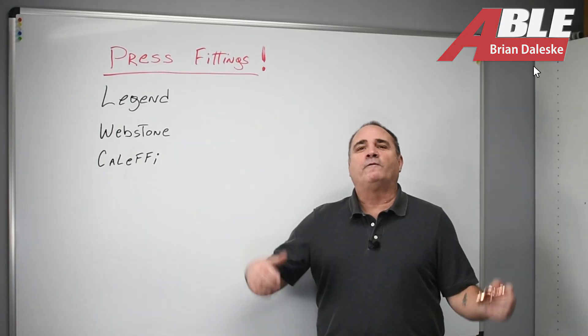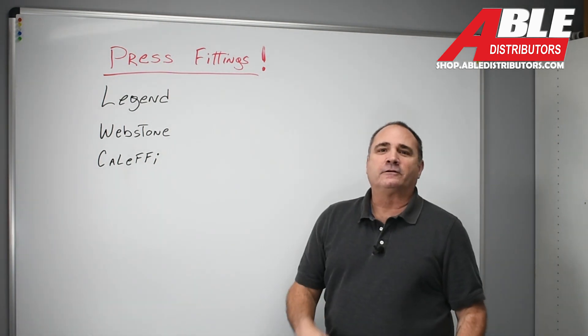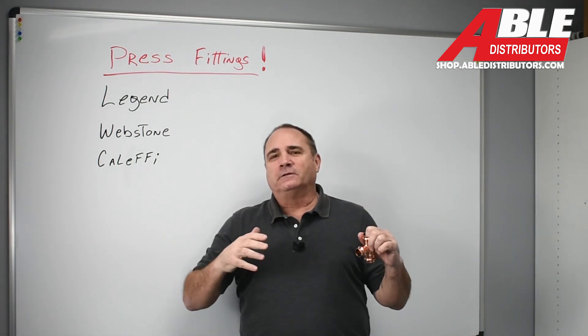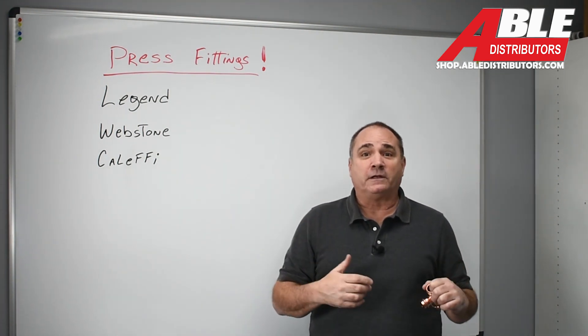Brian Daleski, Able Distributors, and we finally did it. We've got press fittings in stock. So now you can absolutely do a complete boiler install start to finish with all press fittings.